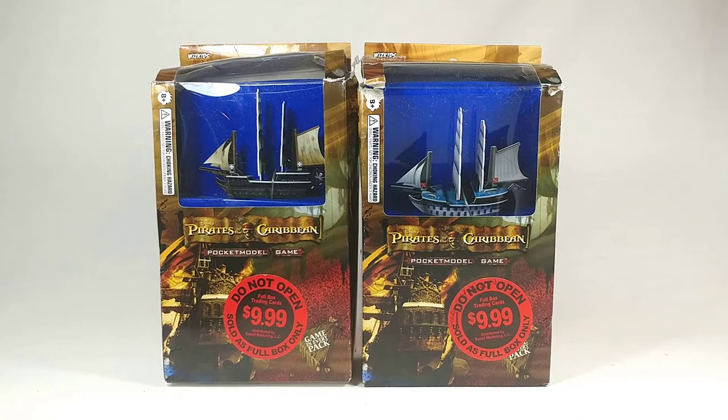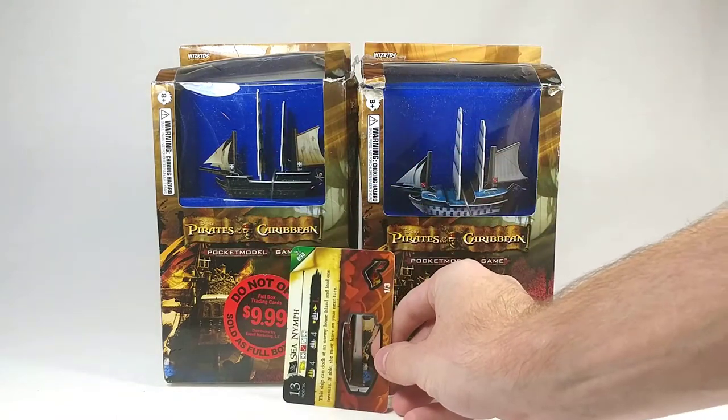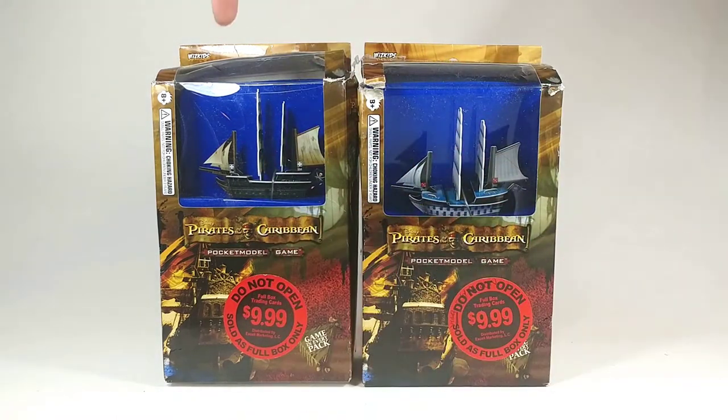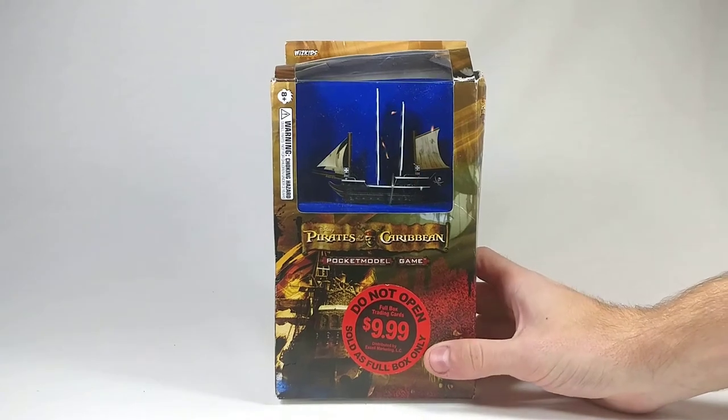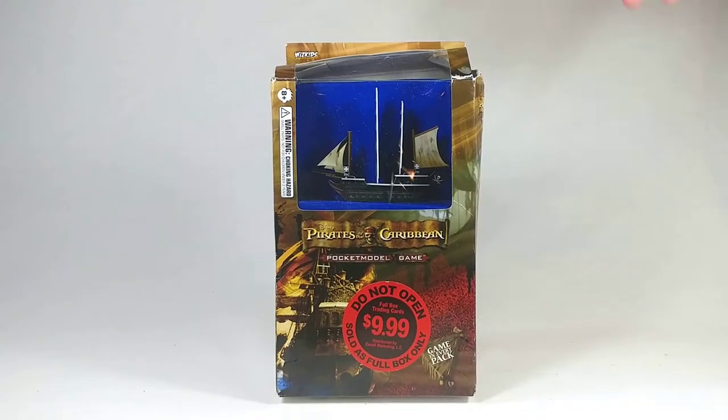They look to be a little bit bigger than the average booster pack size. However, putting a ship card up next to it shows you that it's much, much bigger. We are going to start with the Sea Nymph in this video just because I did have that one when I was younger, so it's a little bit more nostalgic for me. As you can see by this large sticker on the front, these retailed for $10.